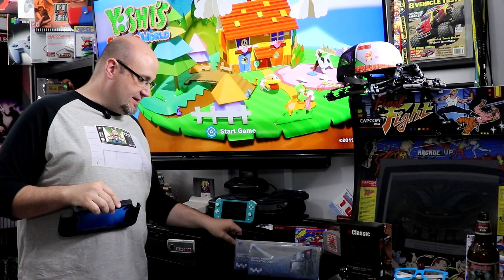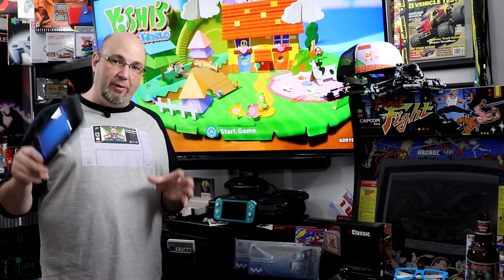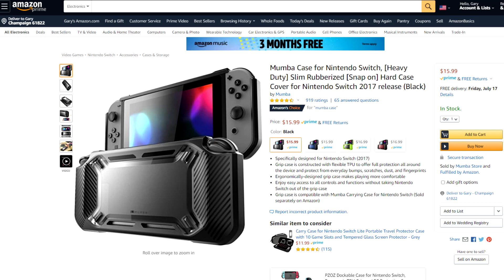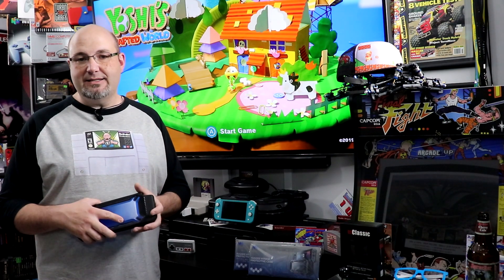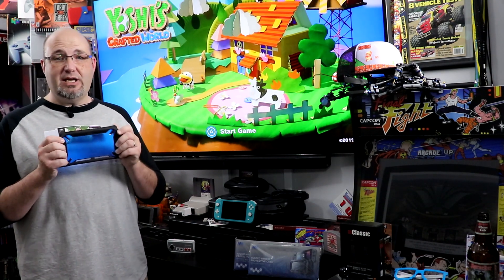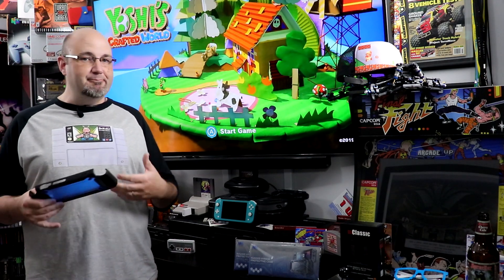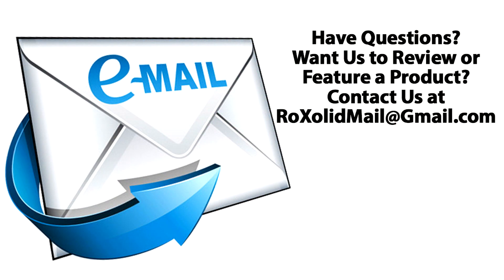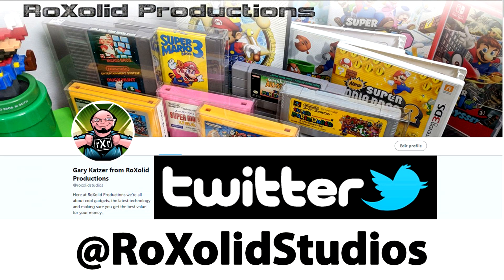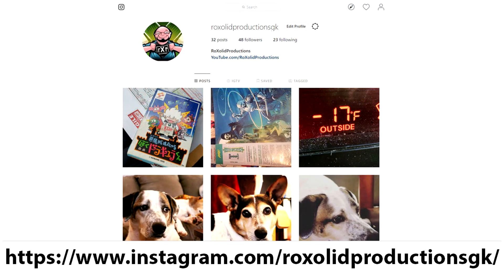If you are looking to pick one of these up, I will have a pinned post down below with links to our Amazon storefront where you can go ahead and do just that. Unfortunately there's no discount set up, but if you use that link it does actually help support the channel. If you have any questions about the Mumba grip case, about anything about the Switch, retro and modern gaming — basically whatever you have — leave a comment down below. You can also send me an email at rocksolidmail@gmail.com, hit me up on Twitter at rocksolidstudios, Facebook at facebook.com/rocksolidproductions, and we are on Instagram at instagram.com/rocksolidproductions_GK.